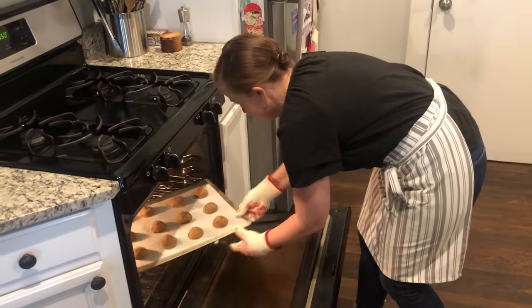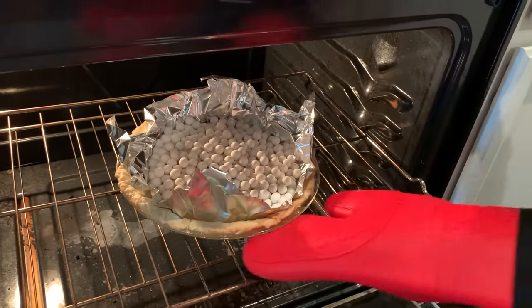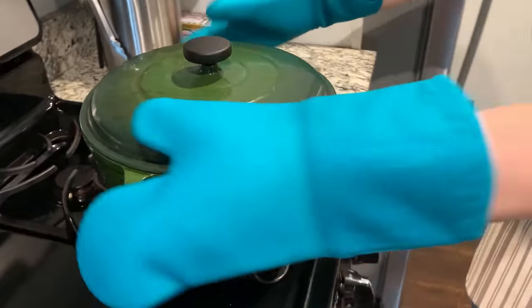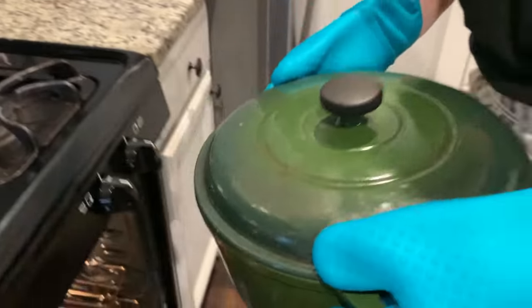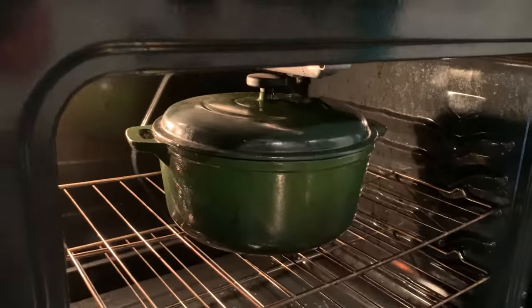We used our lineup to maneuver sheets of cookies, full cake pans, and pie plates lined with pie dough into, around, and out of hot ovens. We used them to carry empty and Dutch ovens filled with boiling water, and to lift and maneuver ripping hot cast-iron skillets that each contained a four-pound roast chicken. We also tested how well the mitts protected our hands and forearms from the heat, and how easy they were to clean.